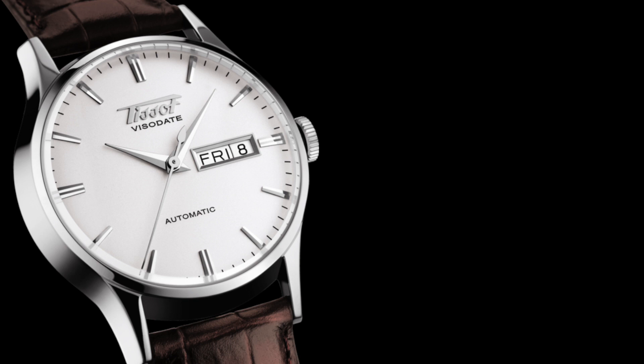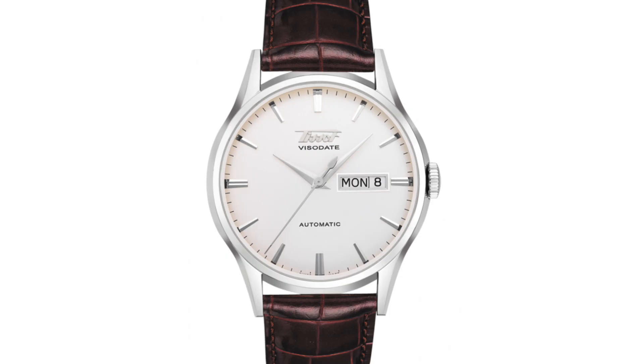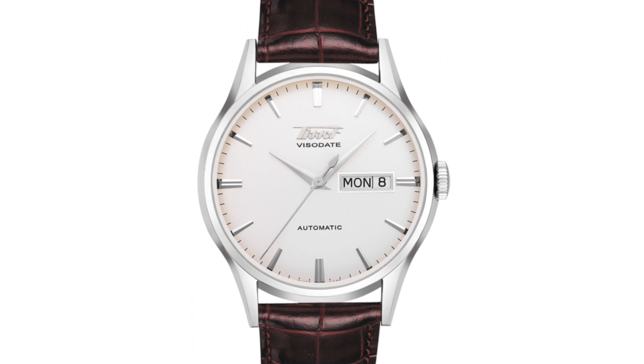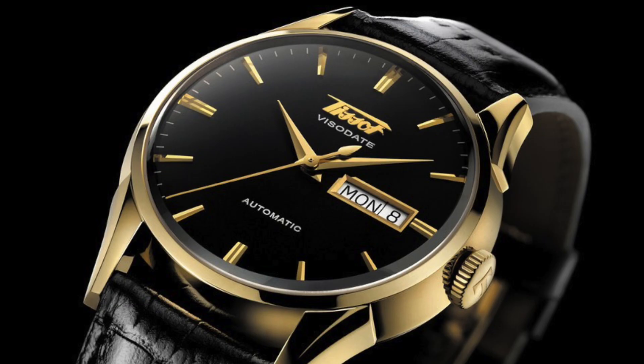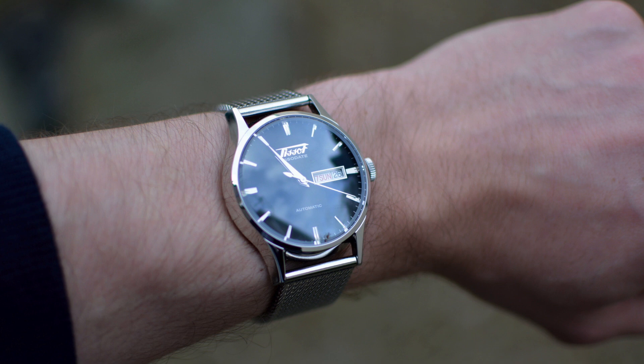Now we have the Tissot Visor Date. This is a watch that I have owned in the past, and it's one that I usually recommend to a lot of enthusiasts looking for a vintage-inspired dress watch for under $500. These watches come in between $350 to $500 with multiple dial variations — a silver and a black dial option; I went with a black dial when I owned one. Case size of 40 millimeters, automatically powered by an ETA caliber 2836.2, and water-resistant up to 30 meters.